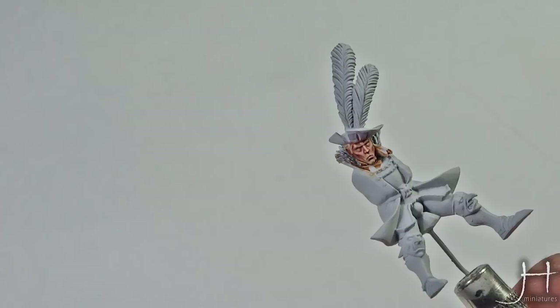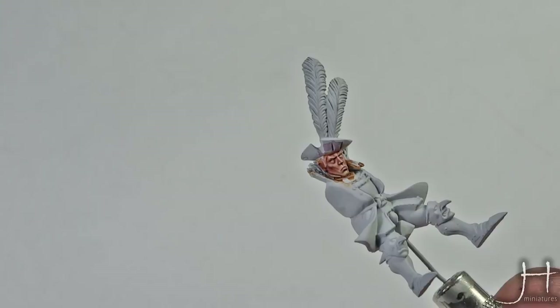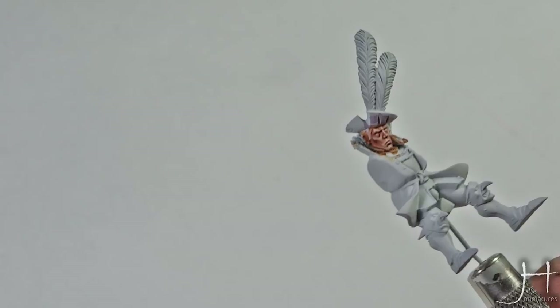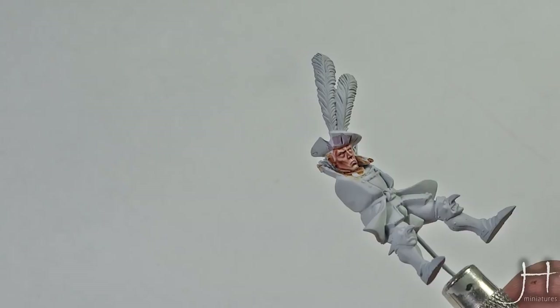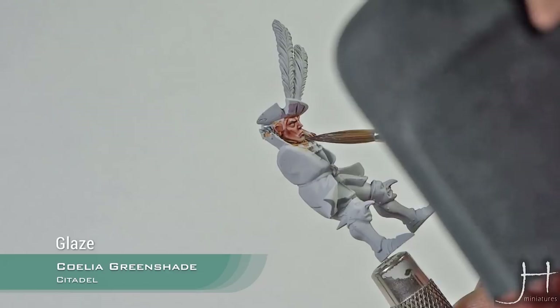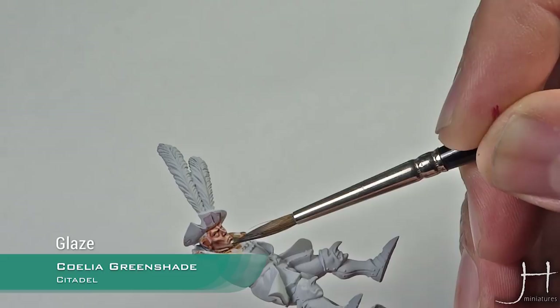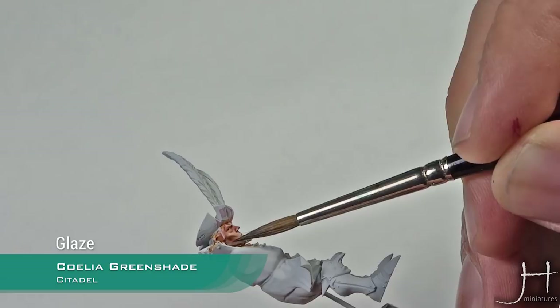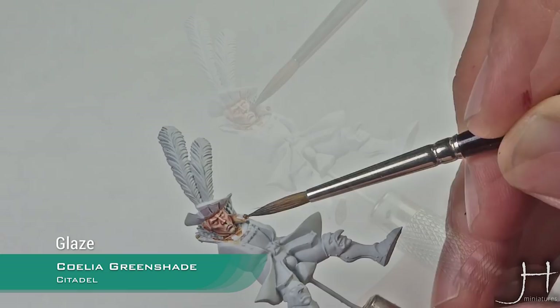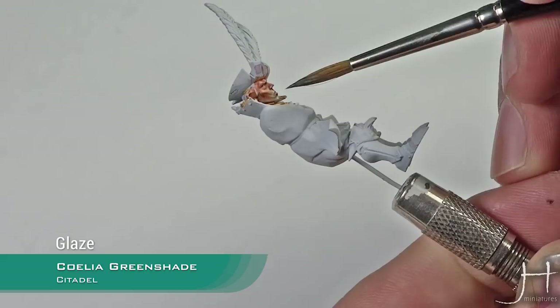I like to use Coelia Greenshade from GW. I wasn't planning to do this, that's why it isn't on my table — I had to look for it. Dilute it to a glaze consistency and apply it into the areas where you want the beard stubble, so all this lower part of the face. With a couple of layers of Coelia Greenshade applied, you can see the face is looking great and very realistic.